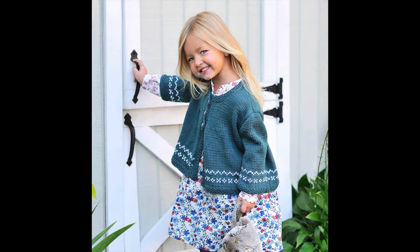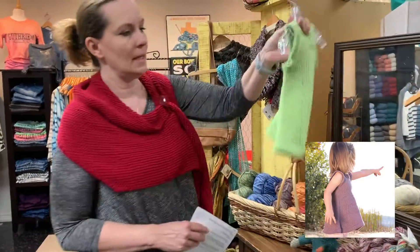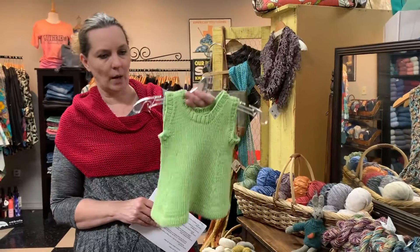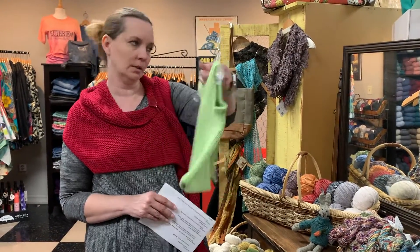There are also great kid patterns. We love the Cotton Sweet Cardi. The Harriet Dress, which we have made up — this is the baby size, but it comes larger as well. It could be a dress when they're little, and as they grow taller it turns into a tunic, so you can get a little more wear out of it that way.